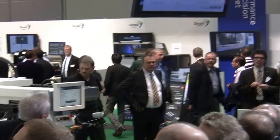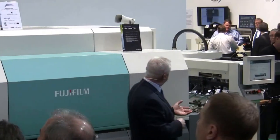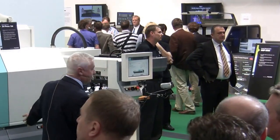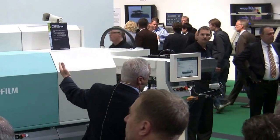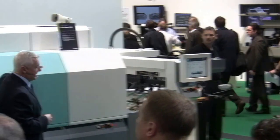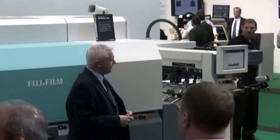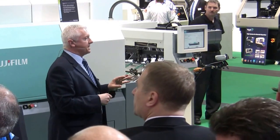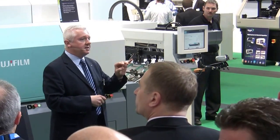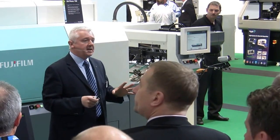Let's tell you a little bit about JETPRESS 720. You can see from its appearance that it resembles an offset litho press. We are using an offset litho in-feed with sheet conveyance and delivery. What we have done is removed the four colour towers and replaced that with some of Fujifilm's latest digital inkjet technology. We only have three consumable products with this solution: our water-based ink, pre-coat and nozzle cleaner. Just three items, and those are all VOC-free, so good for the environment and good for the operator.